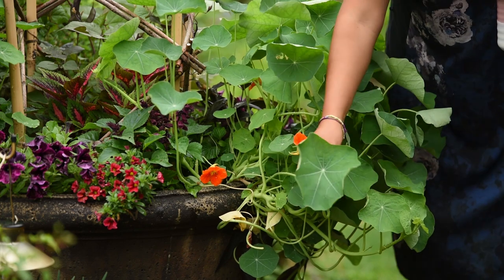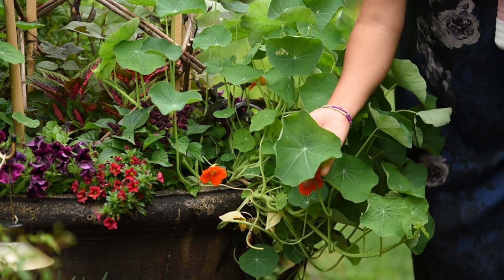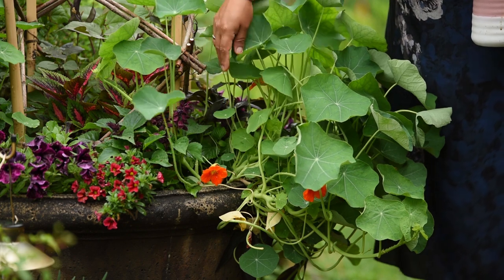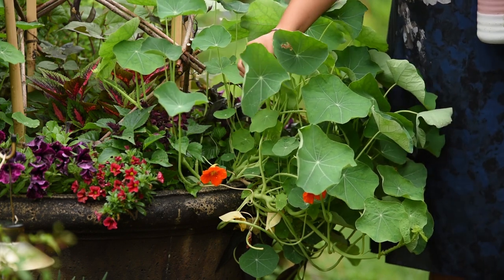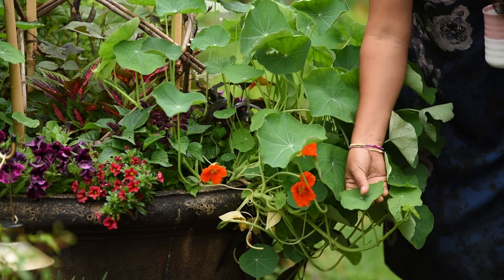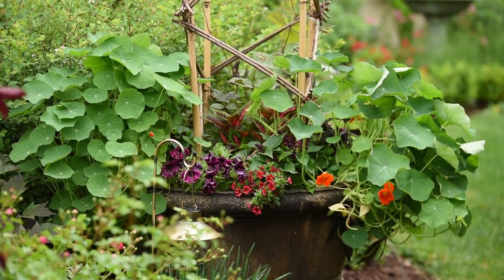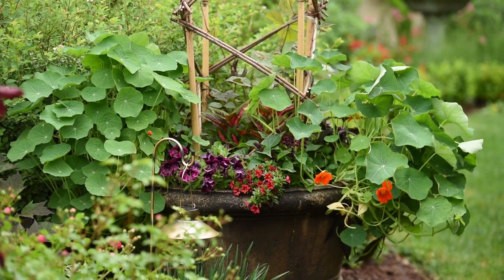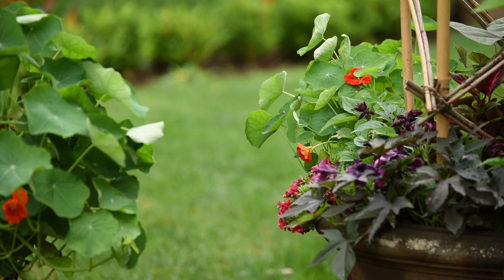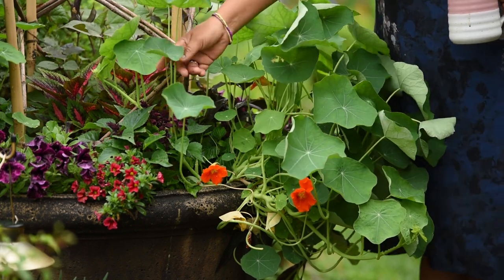It wasn't supposed to be here, but look at the size of the leaves — it's bigger than my palm! I absolutely love the shape of the leaves, and honestly even if they didn't bloom and just stayed green all season, I'd be okay. I have two in each container. These ones are definitely huge, and the ones in the back are slowly getting there, but everything in the containers is filling up nicely.